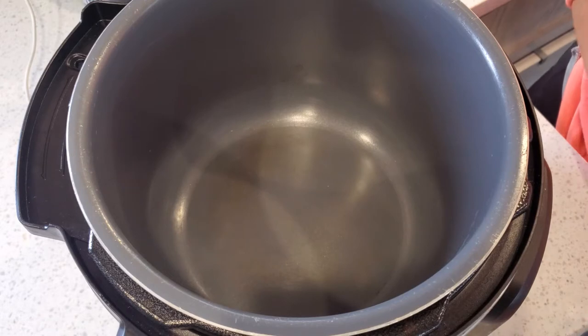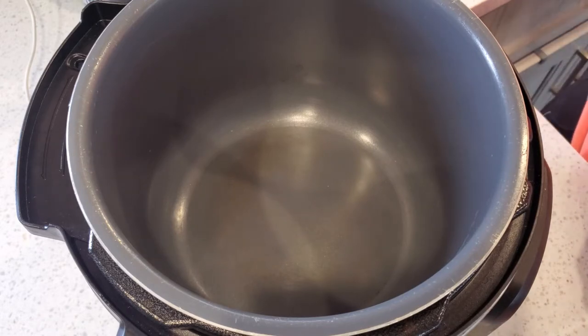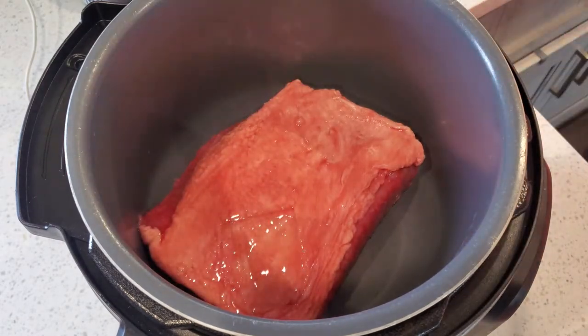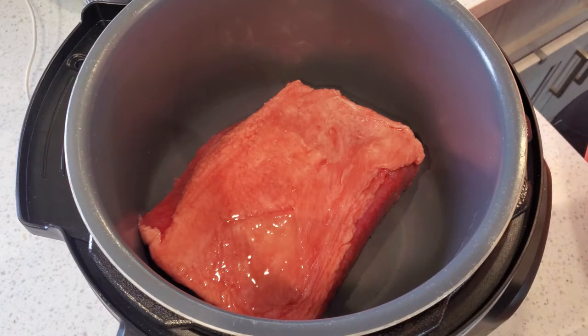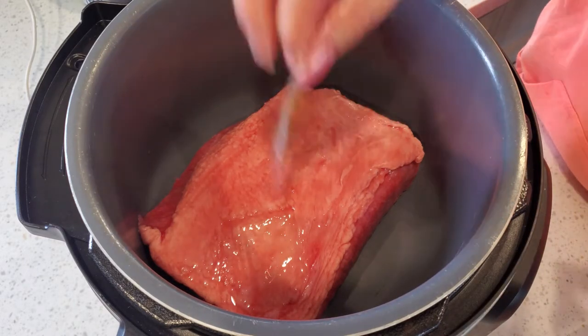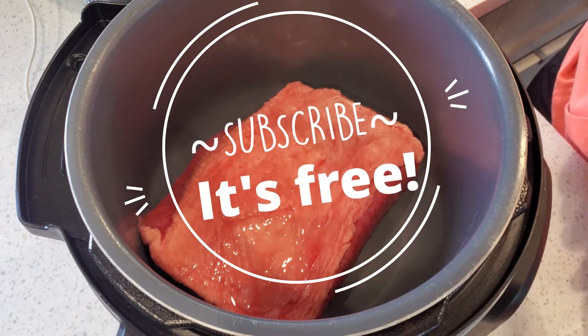The first thing I'm going to do is put my corned beef in the Instant Pot — fat side up is good. And then the little spice packet that came with it, you're just going to want to sprinkle right on the top.